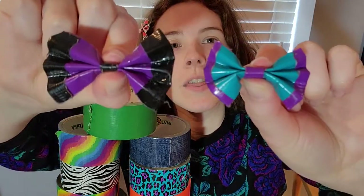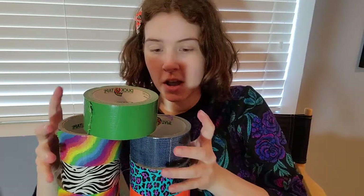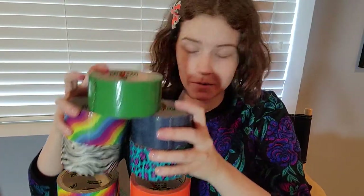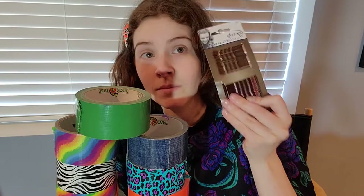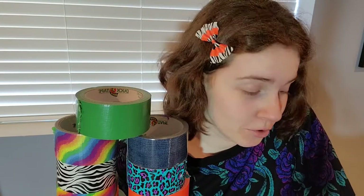You can use all kinds of self-expression. The duct tape company now makes lots of different designs, so you can do whatever. When I first started it was solid colors, not even patterns — now there's tons of patterns. All you really need is duct tape; one color does fine, even just the regular silver stuff works and looks cute. And then you need a bobby pin. That's all you need. If you're not comfortable ripping it, scissors too.